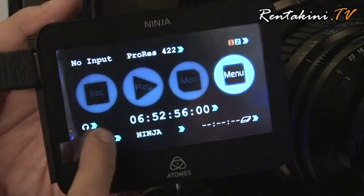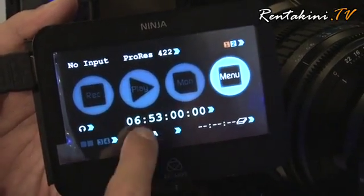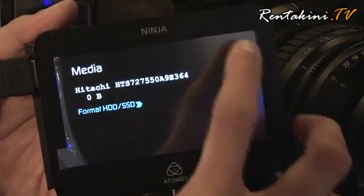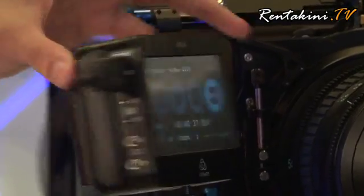You get to choose where you want to record, and this option also shows your firmware version. At the same time there is your audio input, and you get two analog inputs.